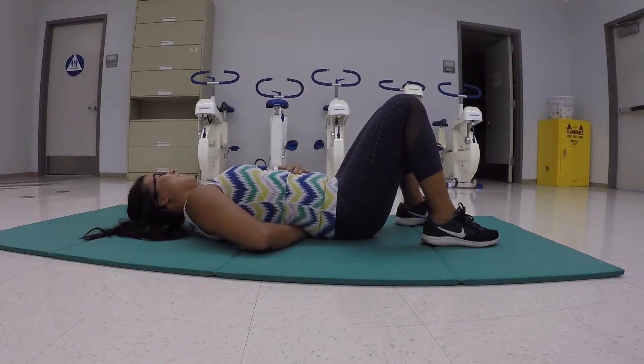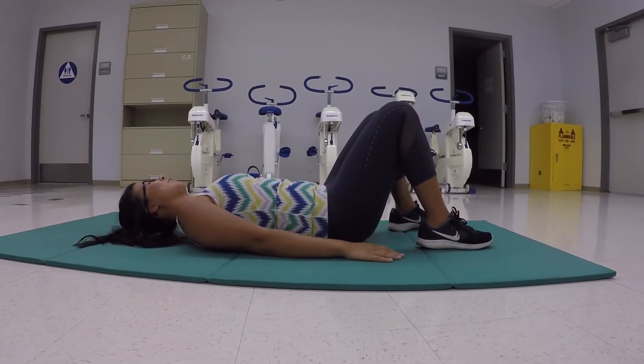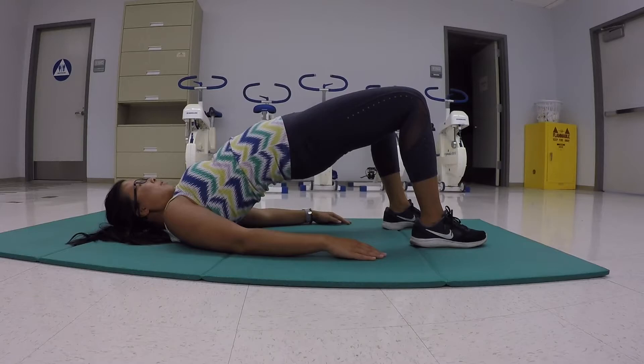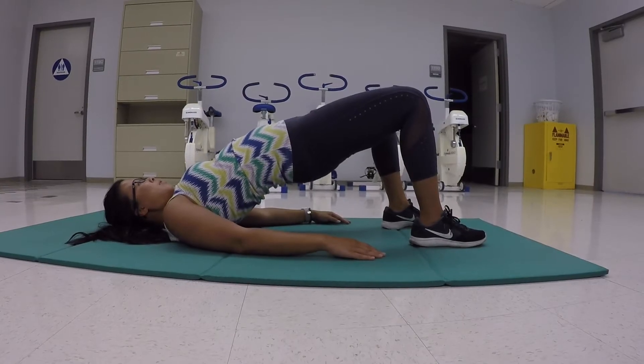Before beginning proper form, Natalie makes sure her core is braced. Once she knows her core is braced, she then has an equal base of support and slowly raises and lowers her hips. Since she is keeping her core braced, this allows her to keep her form through the whole workout.